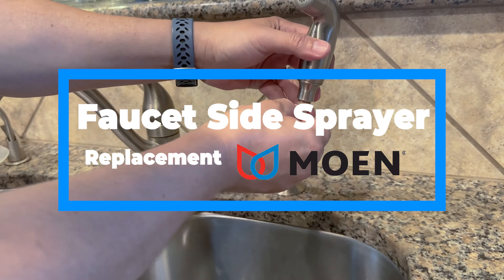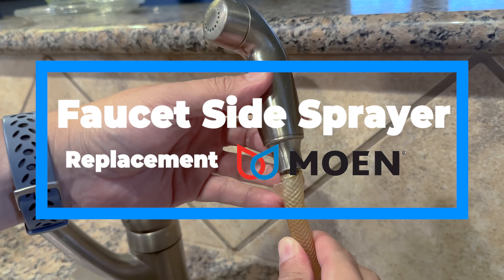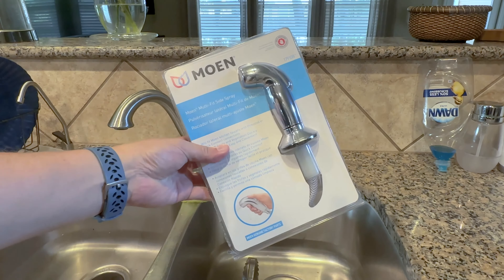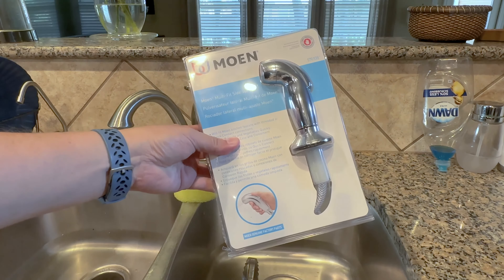If you have an old Moen faucet and the sprayer is worn out, this video will walk you through replacing it. You can find these replacement kits online or at your hardware store.